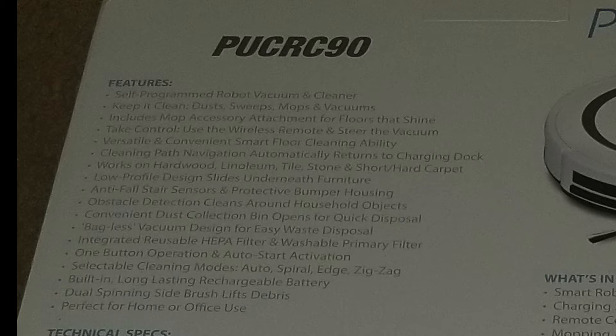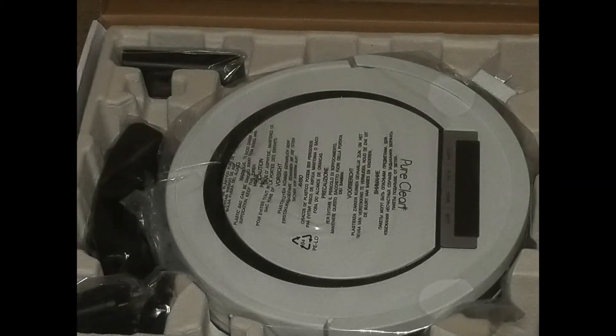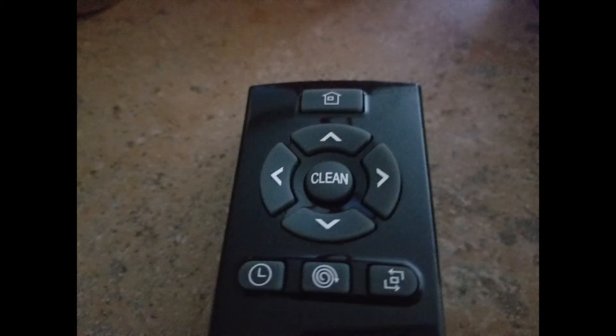It truly is a small robot vacuum. Inside the box is the vacuum itself, charging station, remote control, mopping attachments, extra front sweep brushes, and the power adapter. On the top of the remote control is the home button — press that and wherever the smart vac is located it will go back to its charging base.